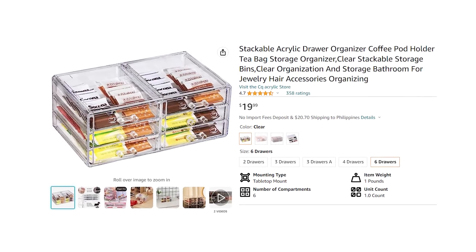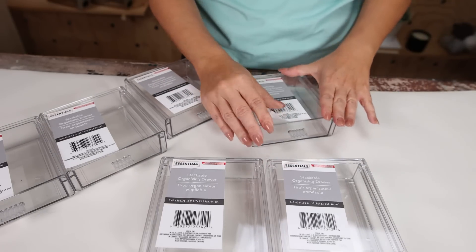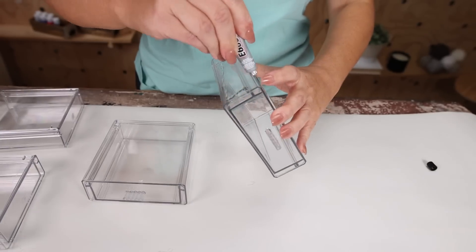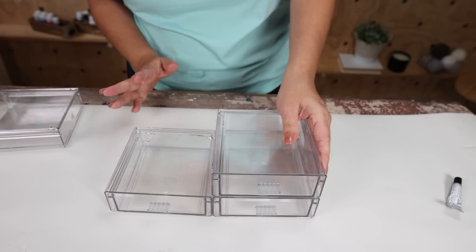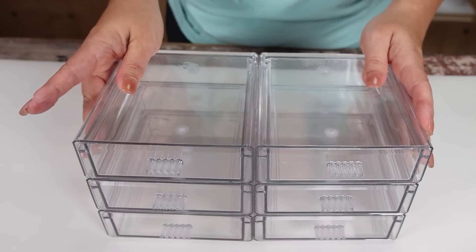Dollar Tree has some really great clear acrylic containers. To recreate a makeup or jewelry organizer, you'll need six of the clear acrylic drawers from Dollar Tree. Remove any tags from the front, then line them up. To attach them together, use E6000 — it creates a really strong bond. Put the majority of the E6000 on the sides of the containers; you can add a little on top but don't want it to show through since they're clear. Let this dry completely overnight, then fill with the items you need to store.